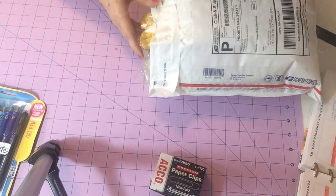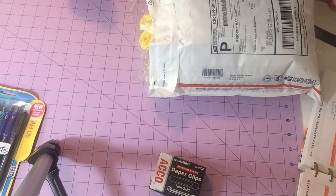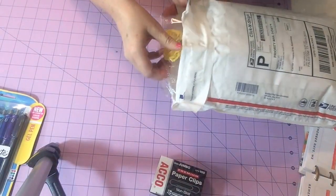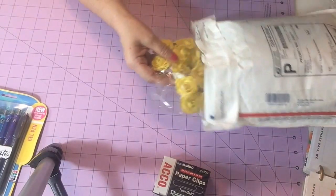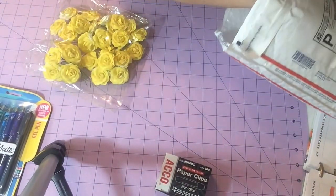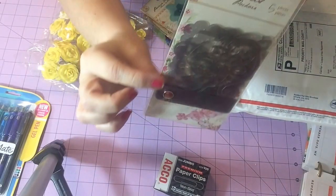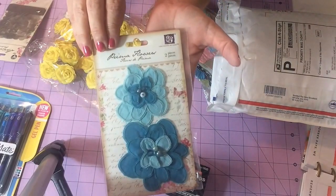There is a fellow YouTuber — well I should say fellow because she is way way way amazing when it comes to crafts — but she was doing some declutter of her stash and I got all of this for $25 including shipping. These are Prima flowers — look at these yellow roses! I had been wanting some stencils and I got these stencils, the flowers, the butterflies. I was just oh so happy.